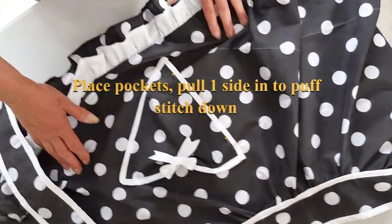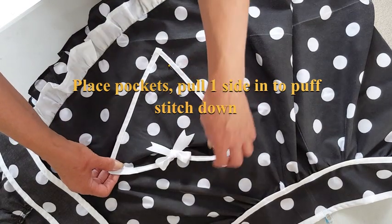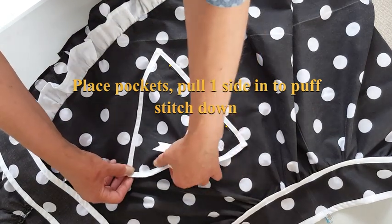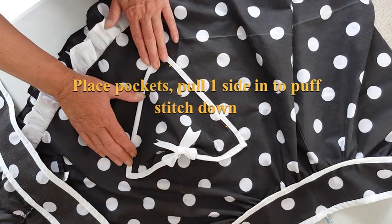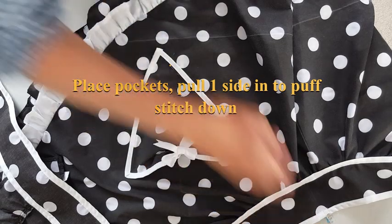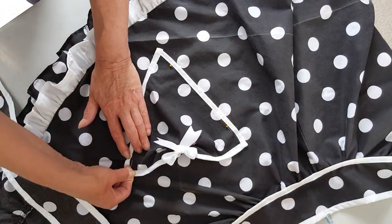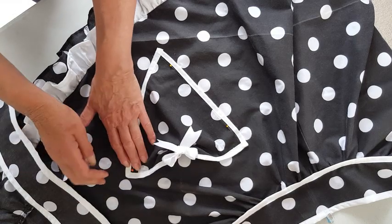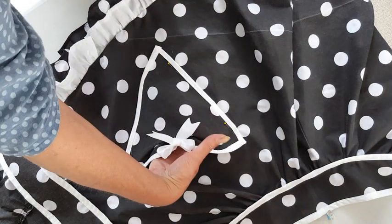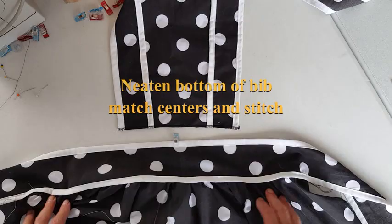Once you've done that, place your pockets where you want them. I suggest putting it on yourself or your mannequin so that you can check the pockets are in the right place. Pull one side in slightly so that it's not flat — that way the pockets will puff up and give a nice effect. Sew the pockets down through the binding stitches on both long sides.